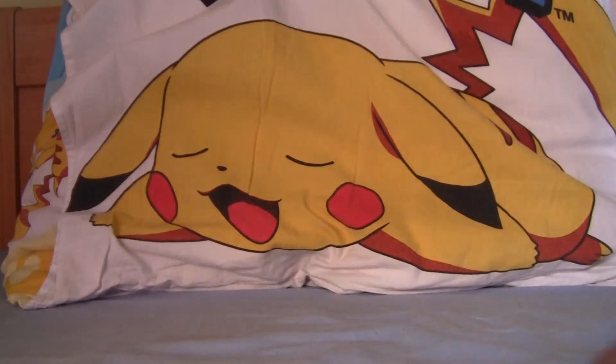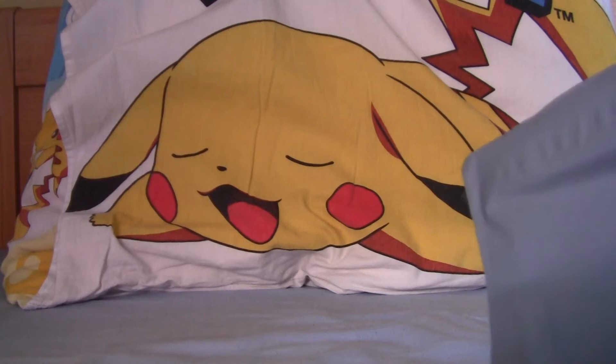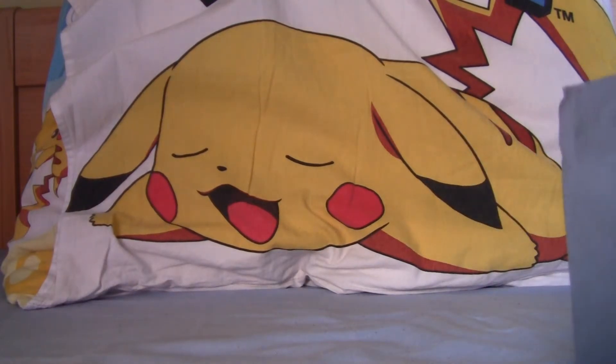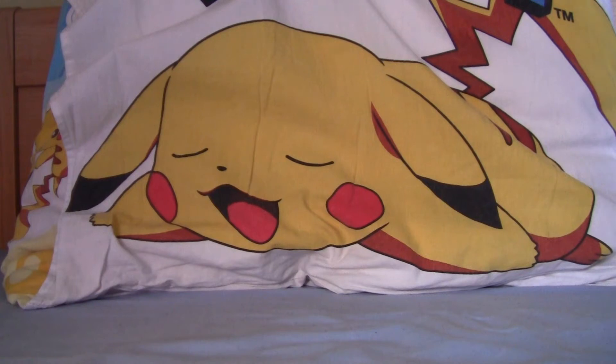If you hadn't noticed yet, I'm not actually behind the camera this time — I'm on the side of the camera, because I put it sideways to have it pointed at my pillow. I felt like that might be a good idea, and fun and stuff. This is really easy to open.